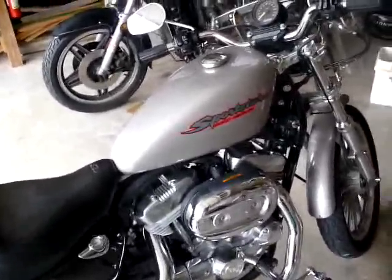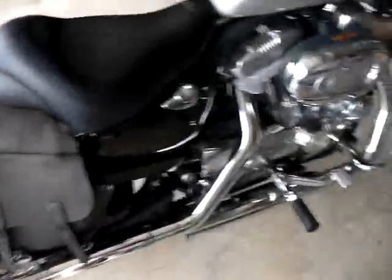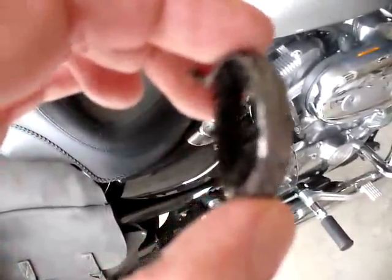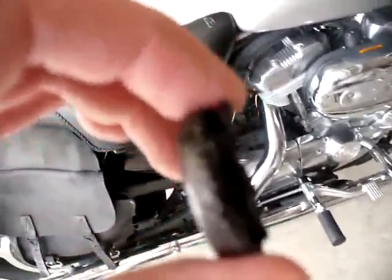Hello everybody. This is Big J and SI. This is my 07 883 Sportster. I just had the exhaust off because I found my exhaust leak. It was this crossover gasket that, as you can tell, it's chewed up a lot.